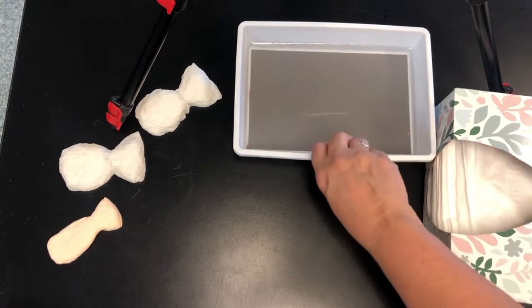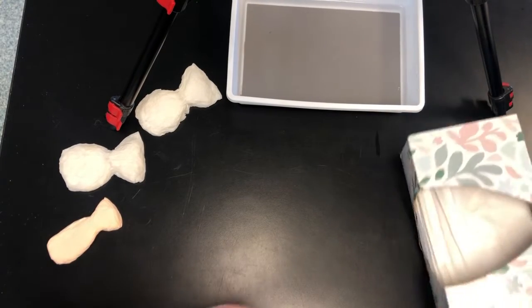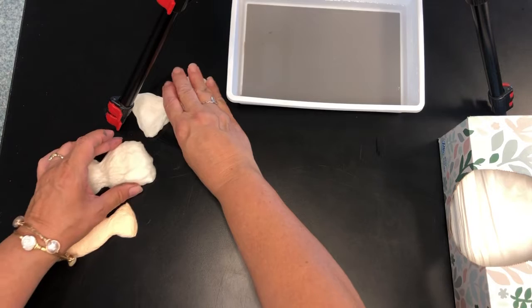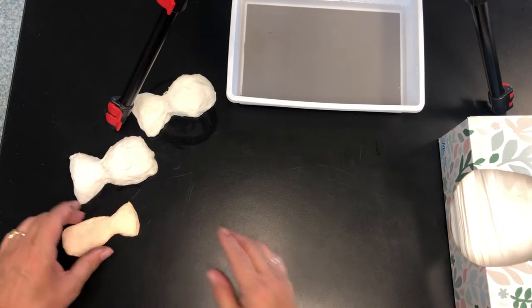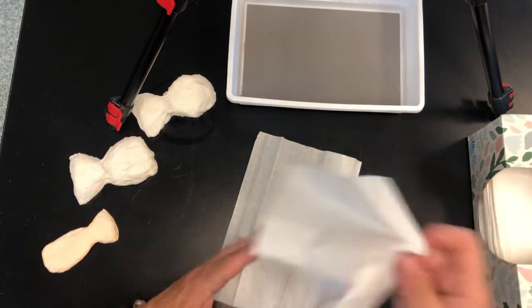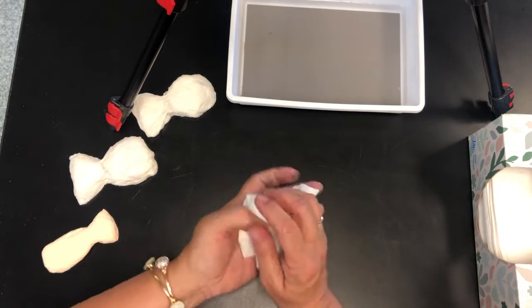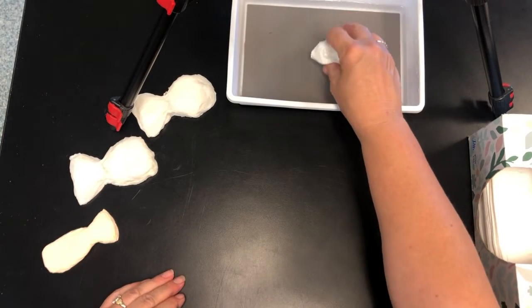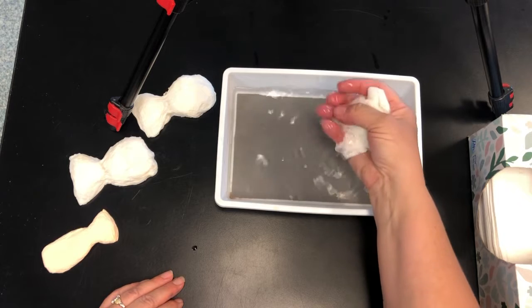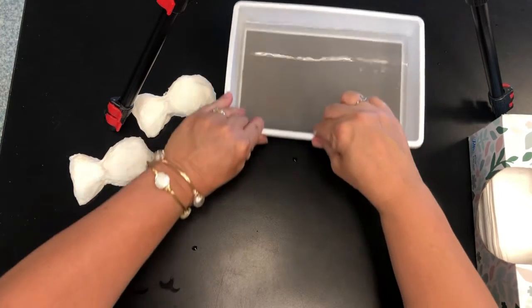Alright, so you're gonna need water and you're gonna need tissue. So we're gonna start with making the fish body. I'm gonna turn these this way because I like to make them with the body to the right and the tail to the left. I'm gonna take about three feet of tissue — you could do two or three — and I'm gonna bunch it up and stick it in the water. Get it all wet and squeeze out some of the excess water.